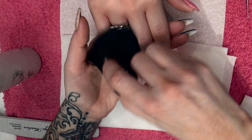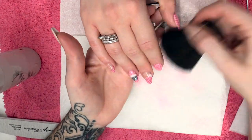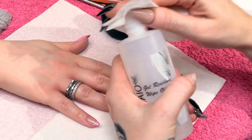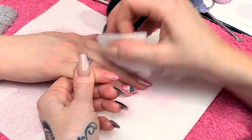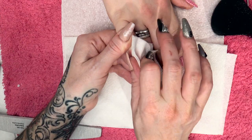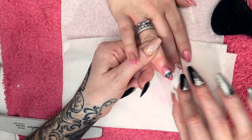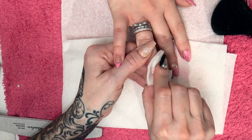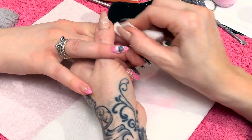Now that's cured, we're going to dust off the excess. I'm also going to wipe over with the gel residue wipe-off solution, just to remove any excess powder and also to remove the sticky layer. If you only have a LED lamp, you can always do this white using the white on gel polish. And if you only have a UV lamp, all of this will cure in a UV lamp.